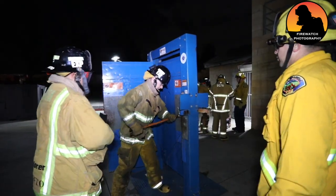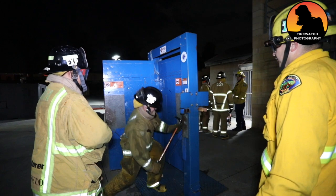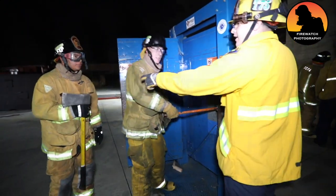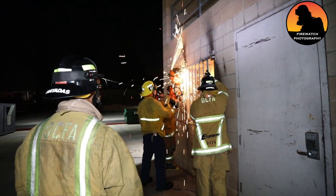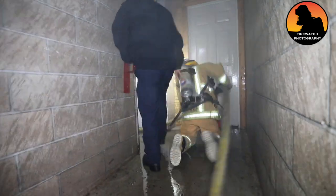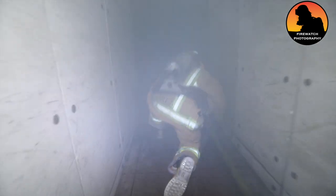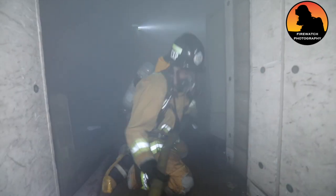Go down, start all the way down, all the way back down. Nice, keep going all the way so you're vertical. Okay, you got fire right there.